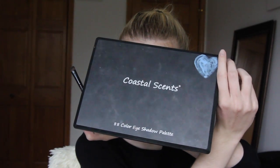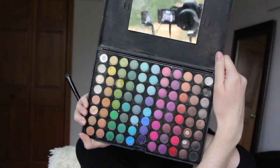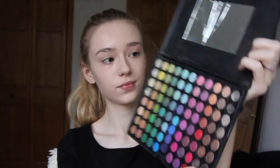Next, I will be taking my Coastal Scents eyeshadow palette, and I will be taking the darkest brown color with my e.l.f. eyeshadow brush, and I am just putting that all over my eyebrows because I wanted to make them super dark and give them more of a vampire look.